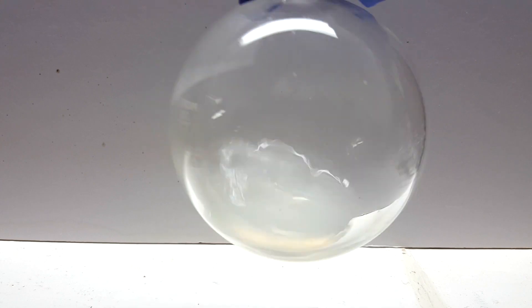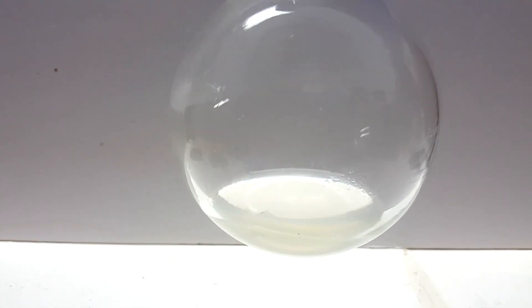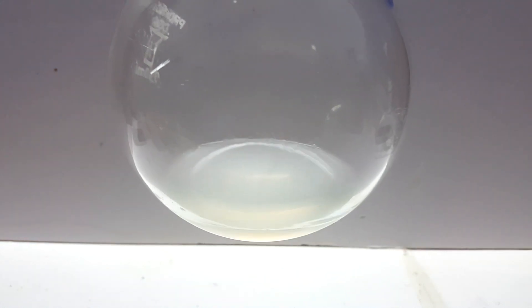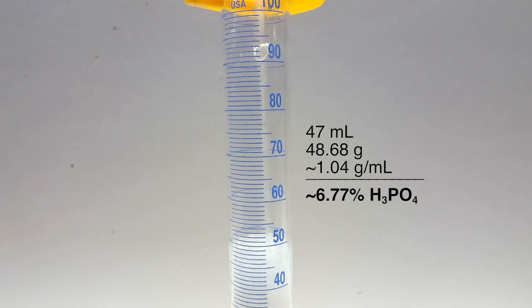Now onto our phosphoric acid. It looks kind of cloudy and yellow, but I'm not entirely sure what this is from. Some of the vapors from the decomposing stir bar may have contaminated the product, but I'm not entirely certain. To determine the purity, I decided to use a density concentration calculator I found online. I tared the graduated cylinder on a scale and added the phosphoric acid. The final product was about 47 milliliters and had a mass of 48.68 grams.